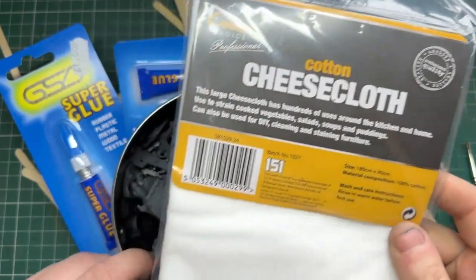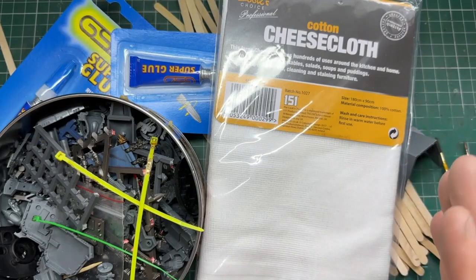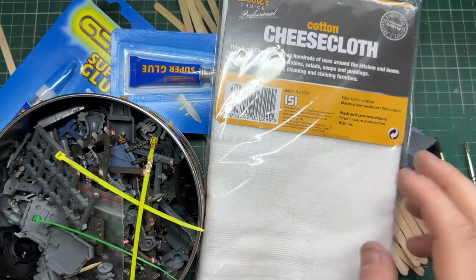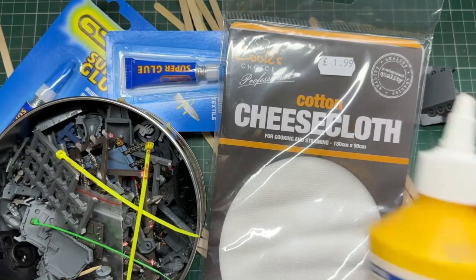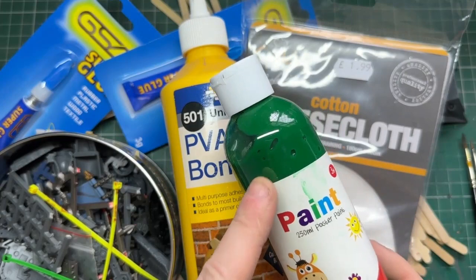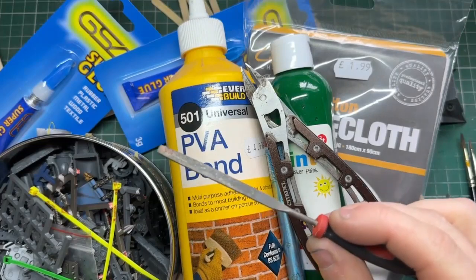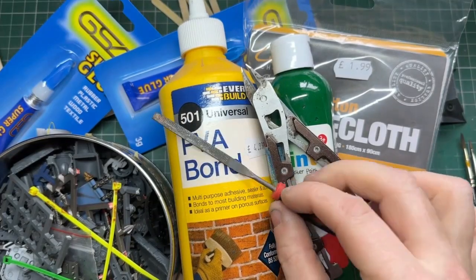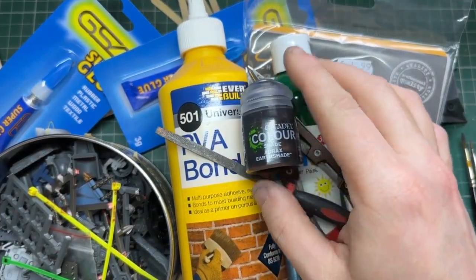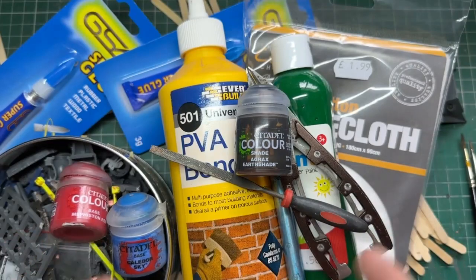Now cheesecloth — this is optional. I have no idea what this is called outside the UK so if you do know please let me know in the comments so I can pin it to help others out. It's relatively cheap — this was about £2 and I got mine from the local discount store. Cheap acrylic paint and PVA — once again these are kind of optional and you'll see why a little bit later. A sharp knife and some clippers. You could also use a little bit of sandpaper; I like to use a small file. And lastly some paints — I've got Agrax Earthshade. I'll use a red and a blue as well, and you'll see why later on in the video.